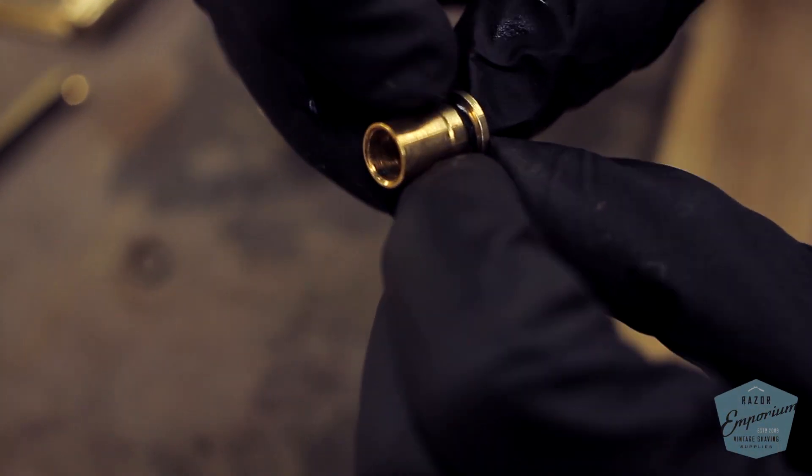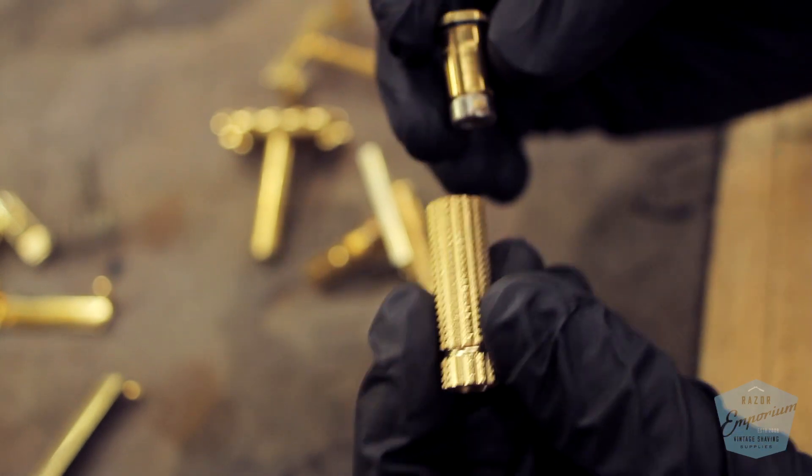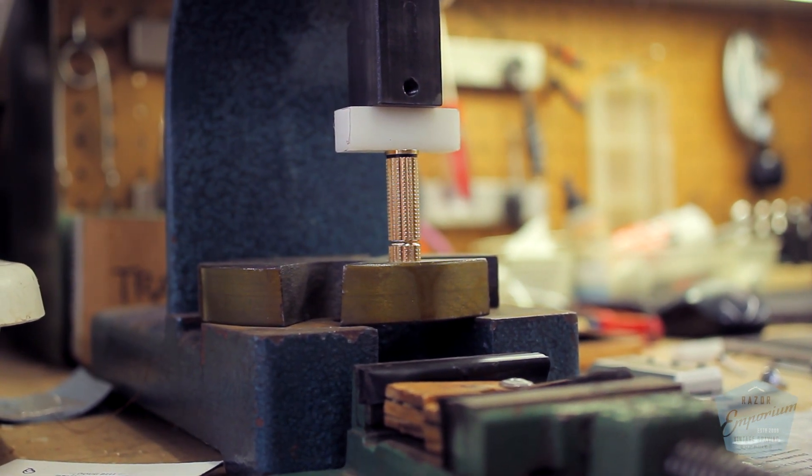Now that everything's looking good and clean, we're going to start the reassembly process. First step is to get the black rings put back onto the brass components — our colette and our socket. We're going to slowly, gradually work them down with the single edge blade. They are a very tight fit, so this is a slow and steady operation — you don't want the blade to slip and damage the painting we just did. Now that we have the rings back in place, we can put the top colette back onto the handle using our arbor press, making sure to use a small piece of plastic on the top end of the hammer so it does not damage or mar the top of the colette.